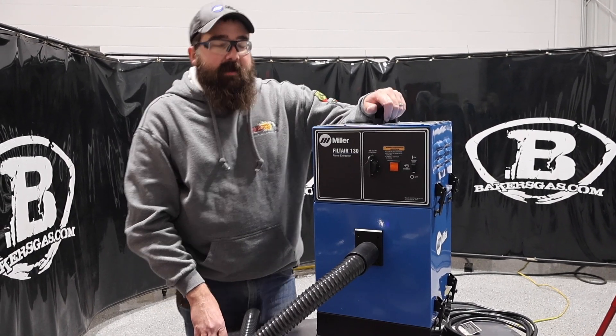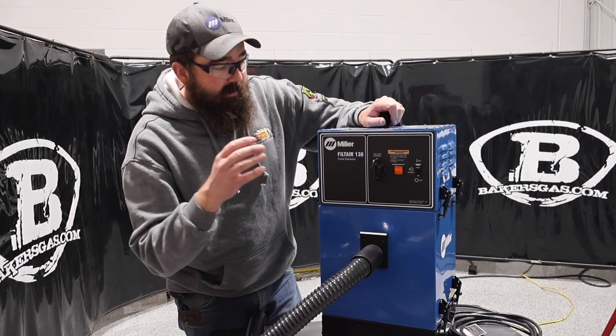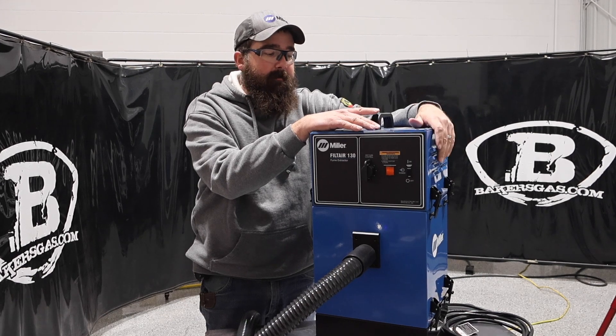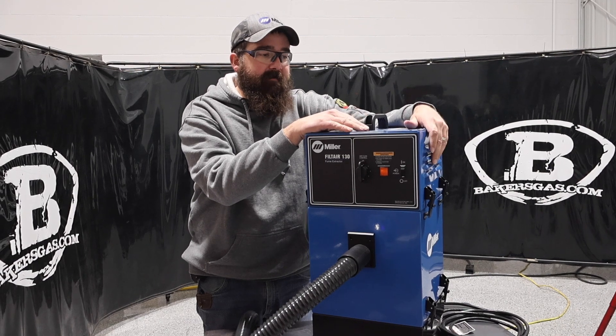Hi, I'm Andrew at Bakers Gas and we're here today with the Miller Electric Filtair 130. In this video I'm going to go over what this unit does, talk about its capabilities, and I'll show you how to change the filter out on this thing. So we'll dive right in.